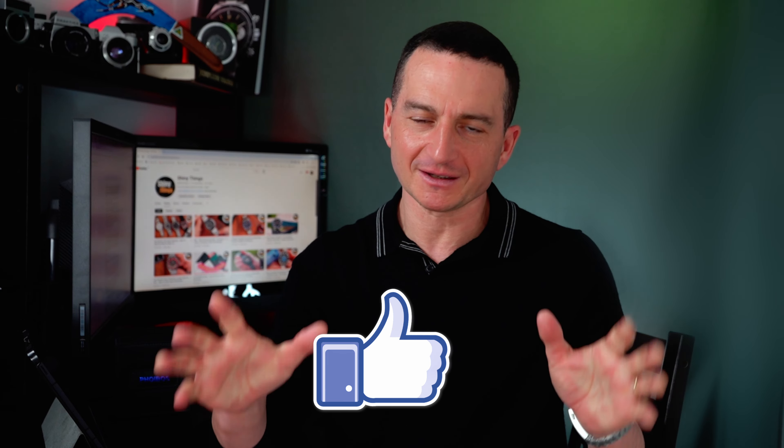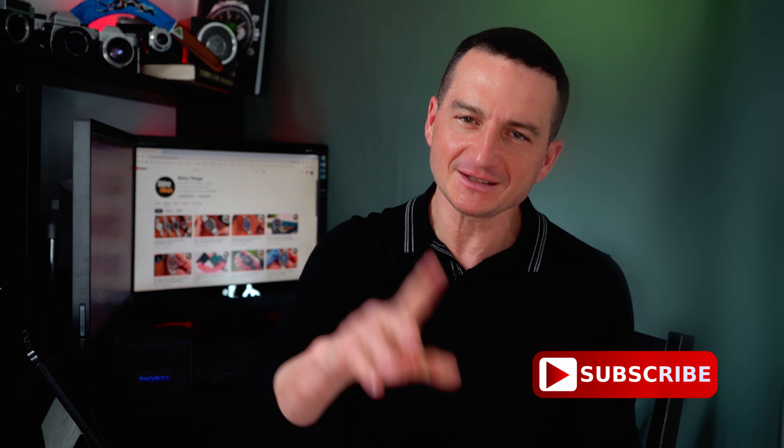What are your thoughts? Do let us know in the comments. For all the other divers and tactical watches, do check out my video on the screen. If you found this review helpful, do hit that like button, and of course don't forget to subscribe and hit that notification bell. As always, thank you for watching, take care, and I will see you in the next video.